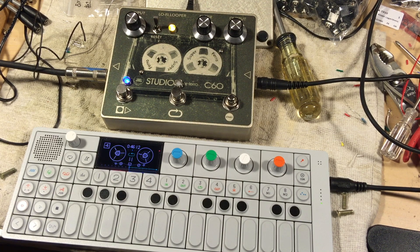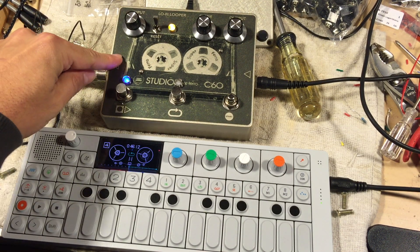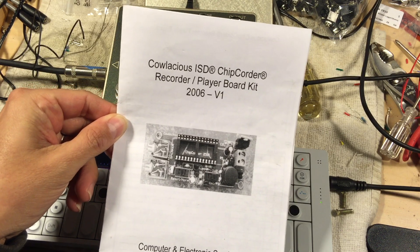Hey guys, thanks for stopping by and checking out another one of my videos. This is the Lo-Fi Looper, and this is basically based off of the Cowlacious PCB board for the ISD chipcorder chip.